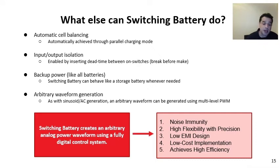We've talked about the different applications that switching battery can do, but I also wanted to describe some additional things the system can achieve. First, we can get automatic cell balancing, achieved through the parallel charging mode — every time the batteries come back into parallel, we're automatically rebalancing the cells. Second, we can achieve input/output isolation by inserting dead time between switch-on events using a break-before-make configuration, ensuring there is never a direct path between input and output. Conversely, we can also do a make-before-break when an uninterrupted output voltage is desired — either configuration is available depending on switching timing.